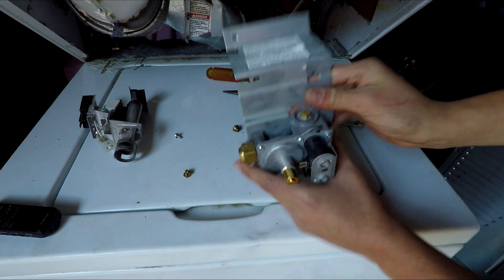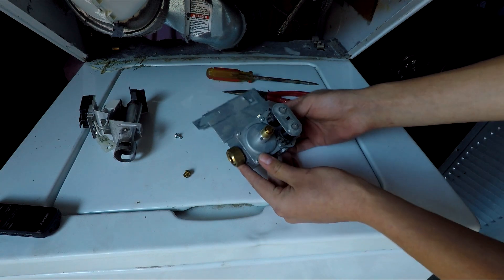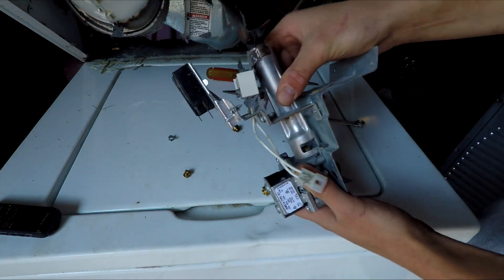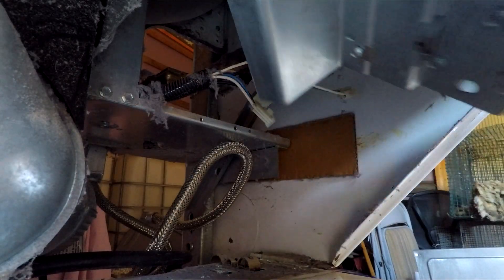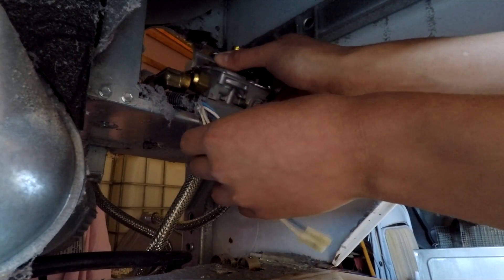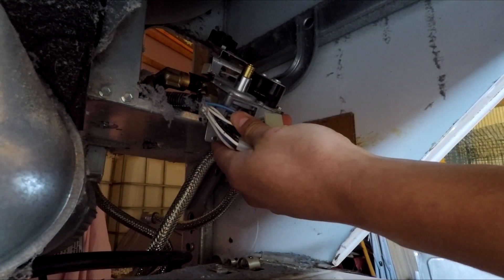Now the dryer has been converted to propane except it needs to be reassembled. The burner piece goes back in front of the gas outlet and this bolt goes back in place. Next this piece gets positioned back up inside here and reconnect the gas line and these connectors to the same places they came out of.